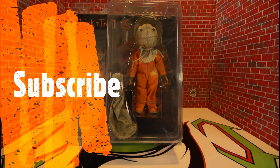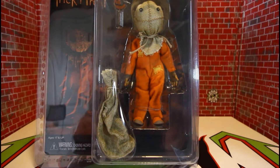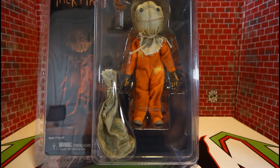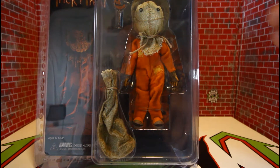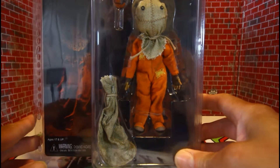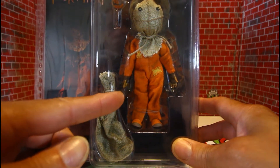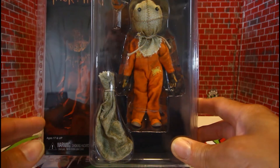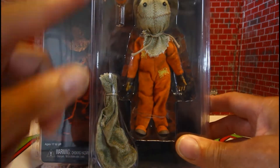Hello, my fellow YouTubers, this is Custom Comments here with another review of another NECA Trick or Treat Sam figure. I just did a review on the little four-inch — this is the cloth version with the soft goods. He's in a bigger scale; I think he's made for the seven to eight inch scale figures, which means this one's gonna stand almost five or six inches. We're definitely gonna find out.